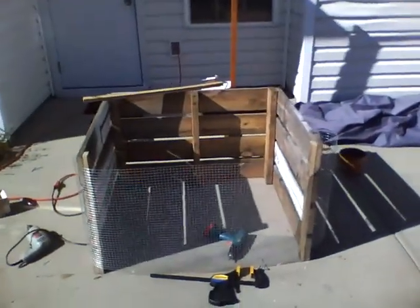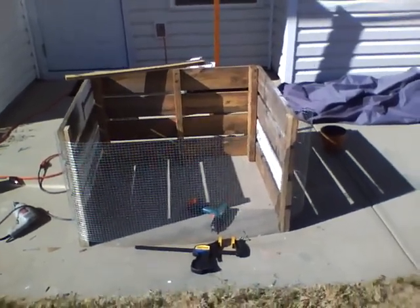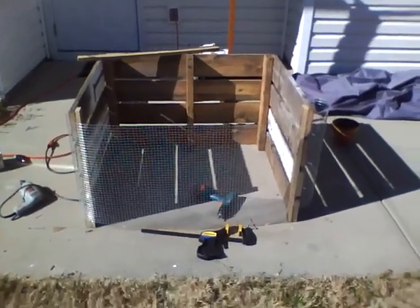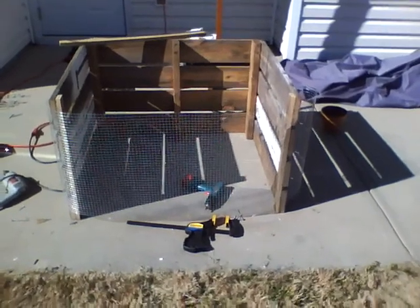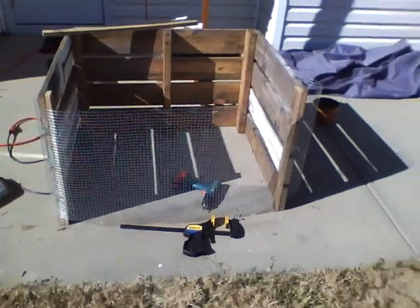I've got my raised bed frame up and today I'm getting a compost bin from scrap wood. It's just about finished. I'm actually going to have a door with hinges on it. Very elaborate.